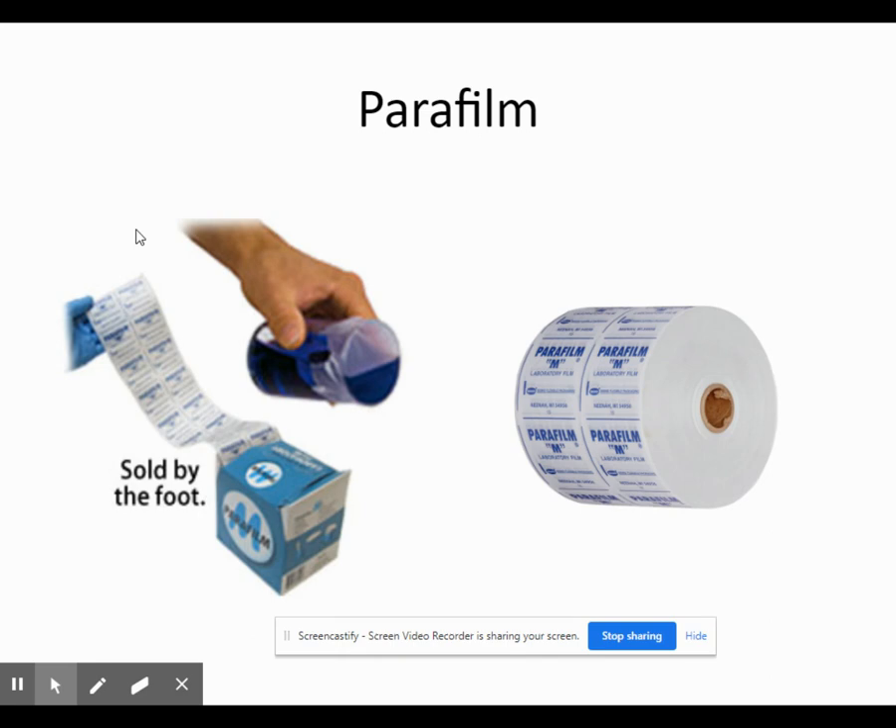Parafilm is a flexible, stretchy material used primarily by the instructor. It acts as a flexible lid that can be stretched over the top of a beaker or any type of glassware to seal it off and keep air from getting in.